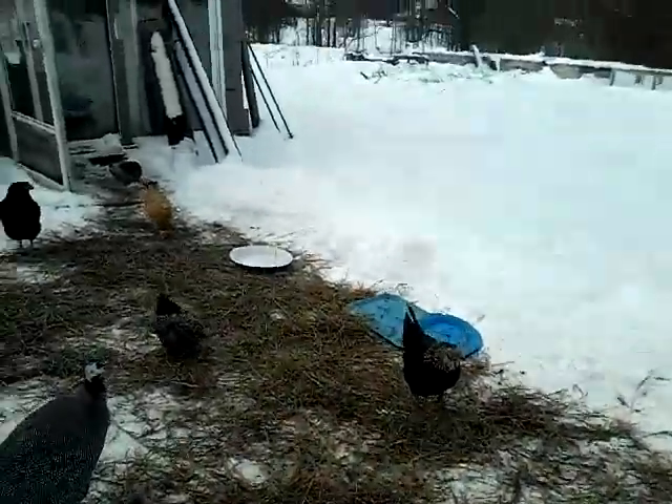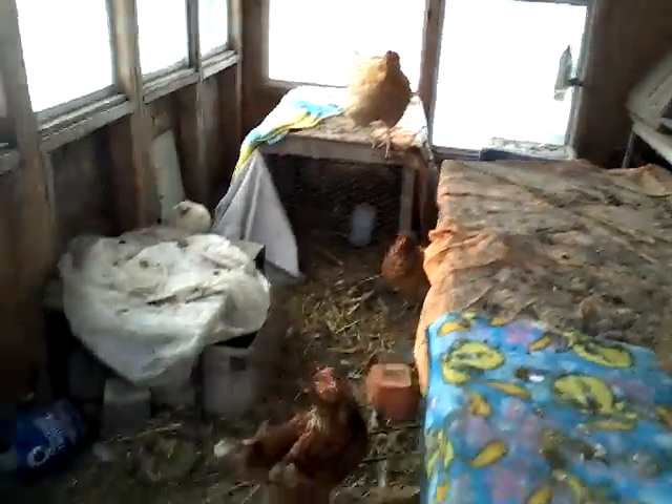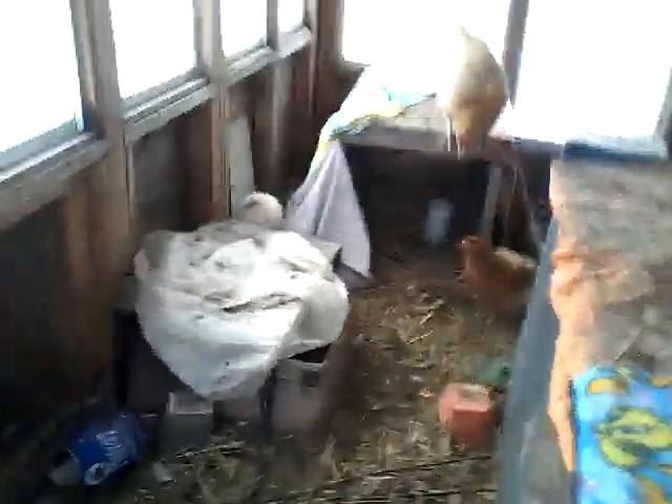Something else that we do: we have the greenhouse open for them all year round, but we do try to keep the door somewhat closed. It was frozen shut this morning.